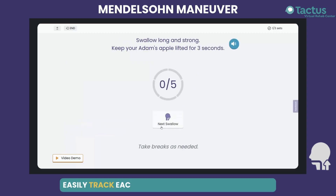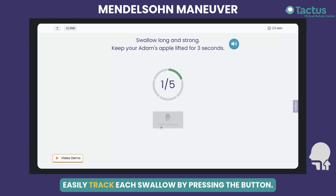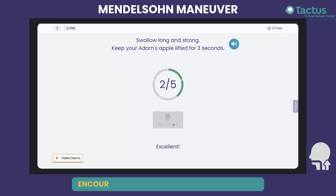Swallow long and strong. Keep your Adam's apple lifted for three seconds. Swallow long and strong again. Excellent!